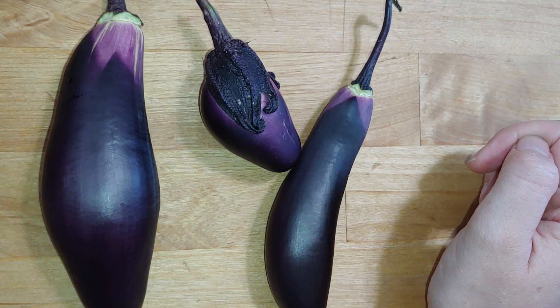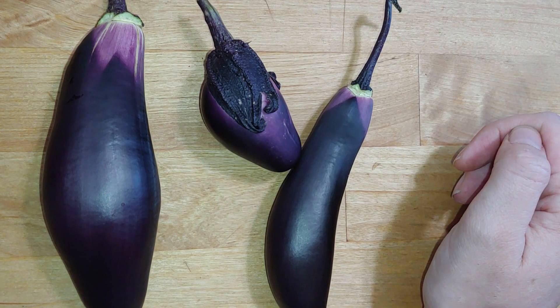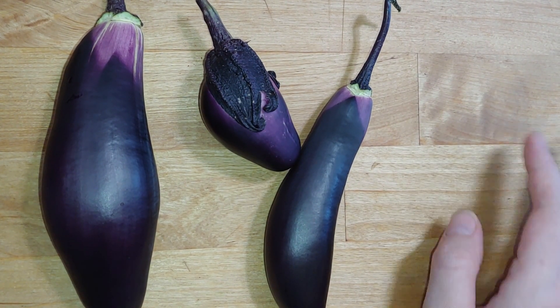Hi folks! Austin and I are still hanging out in the kitchen today working on making that garden Italian stew, and I got distracted by science. So let's check it out.